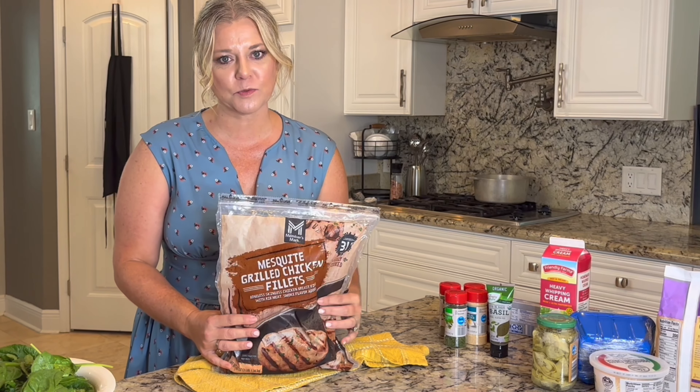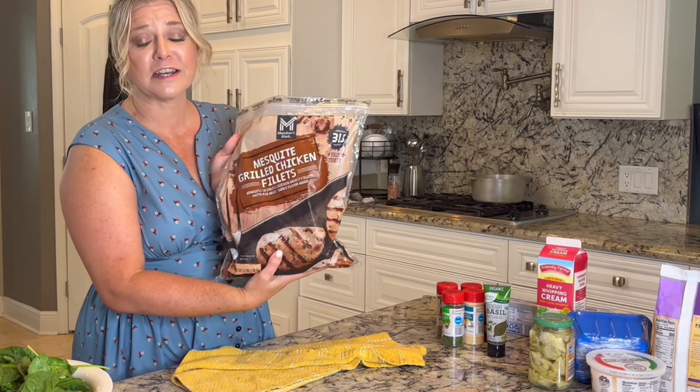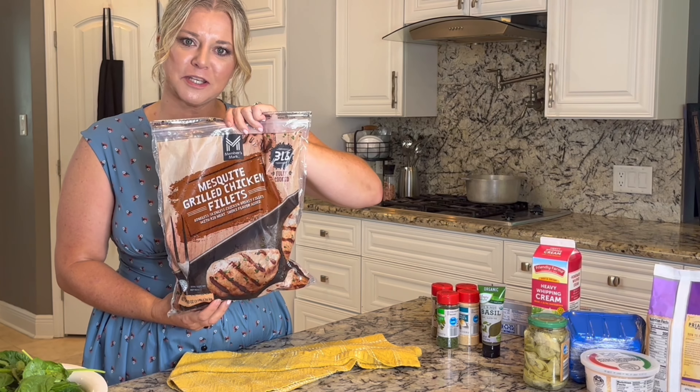We're gonna start off to make this one a whole lot simpler and faster. I'm using this pre-cooked chicken that I got at Sam's — you can find it in the freezer section. It's the mesquite grilled chicken fillets and all you have to do is defrost, pop them out, and get started using them.